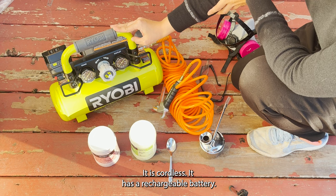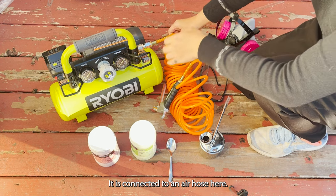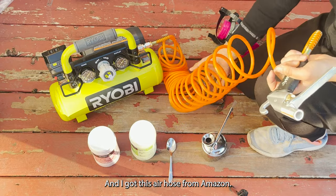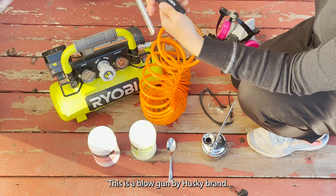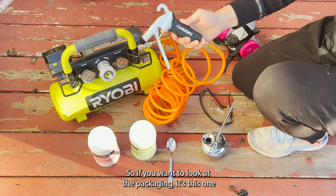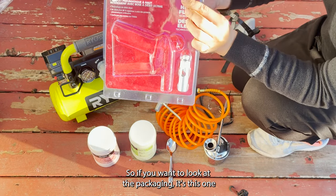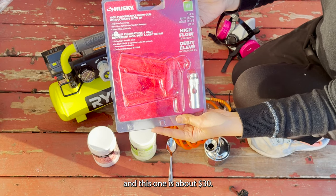I got it from Home Depot. It is cordless and has a rechargeable battery. It is connected to an air hose, and I got this air hose from Amazon — it's a blowing gun by Husky brand. If you want to look at the packaging, it's this one, and this one is about 30 dollars.